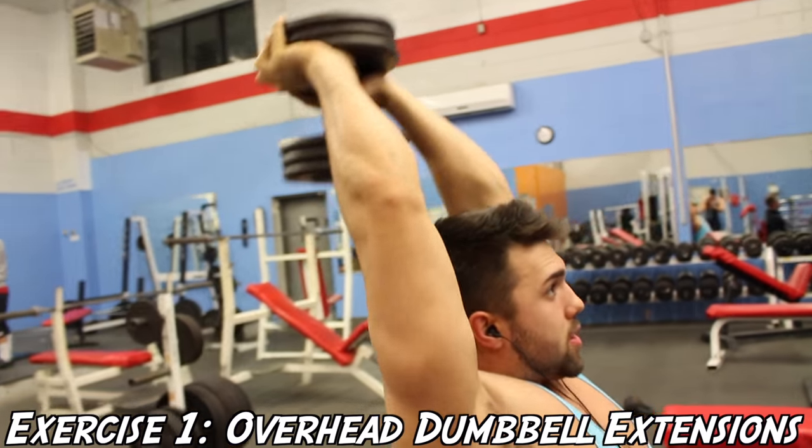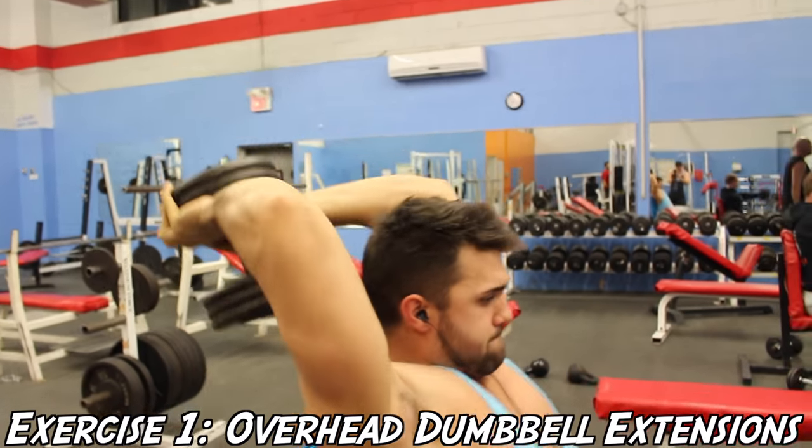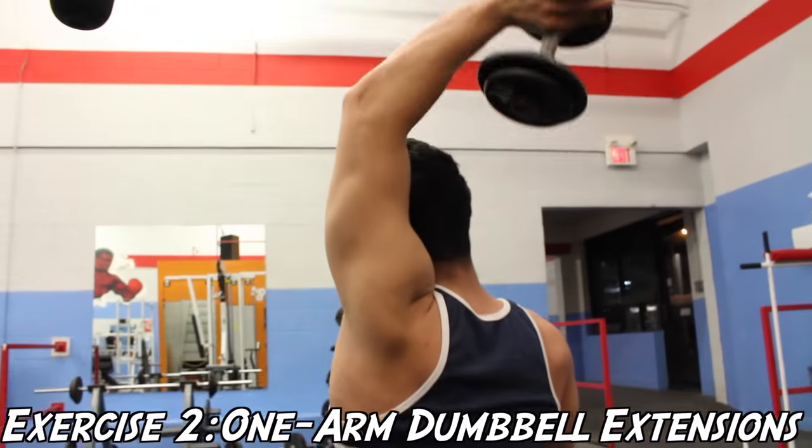For this exercise you're going to want to keep your form nice and tight and control the weight at all times — don't let the weight control you.